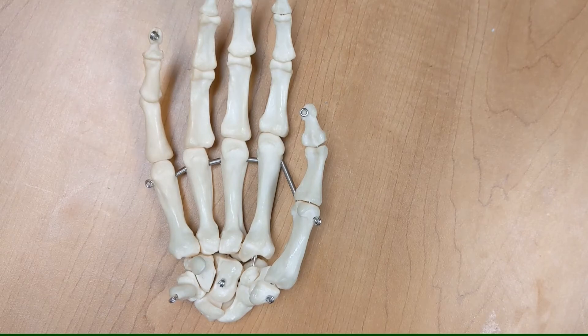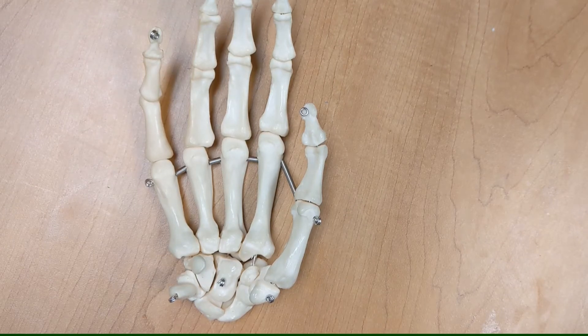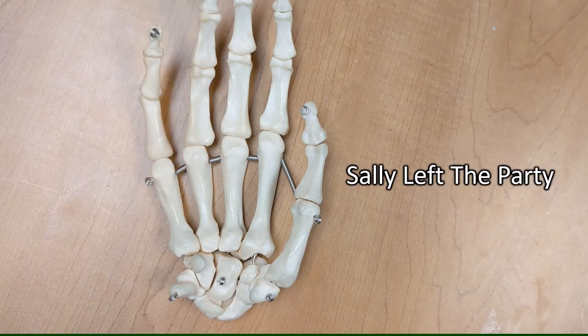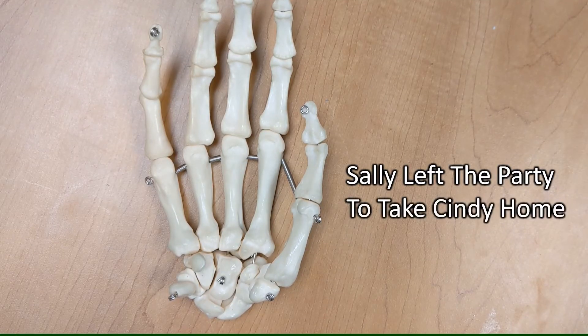To remember the bones of the wrist, I just remember the sentence: Sally left the party to take Cindy home.